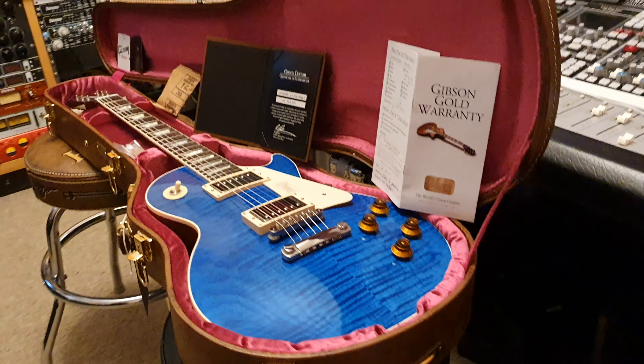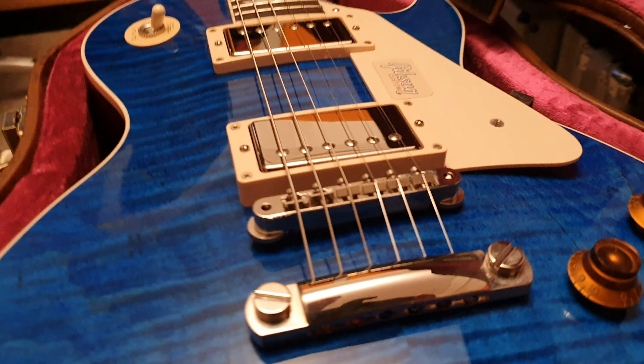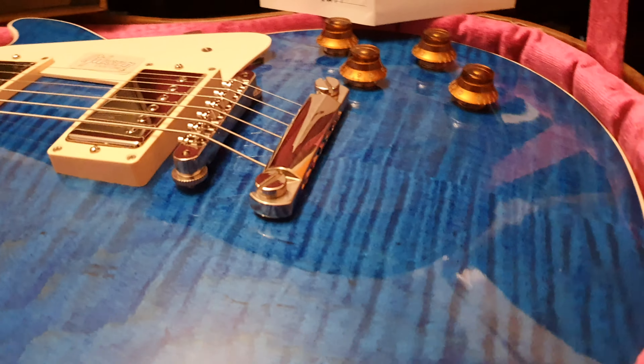I've got a custom shop Gibson Les Paul that will blow you away guys. If you're new to the channel, click like, click subscribe — it's totally free, it doesn't cost you a damn thing. And we're going to be best friends. You're going to see a lot of cool, super rare guitars I get from all over the world with beautiful finishes like this one.